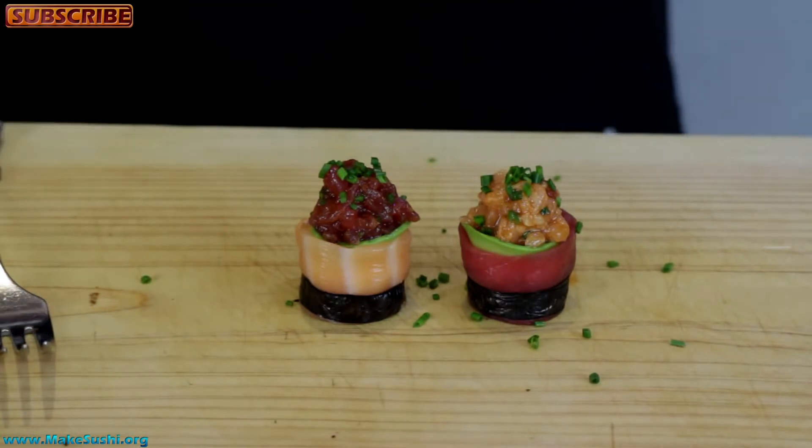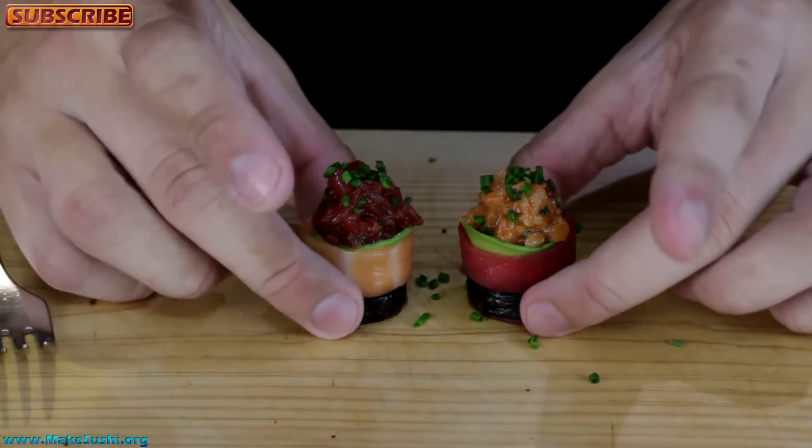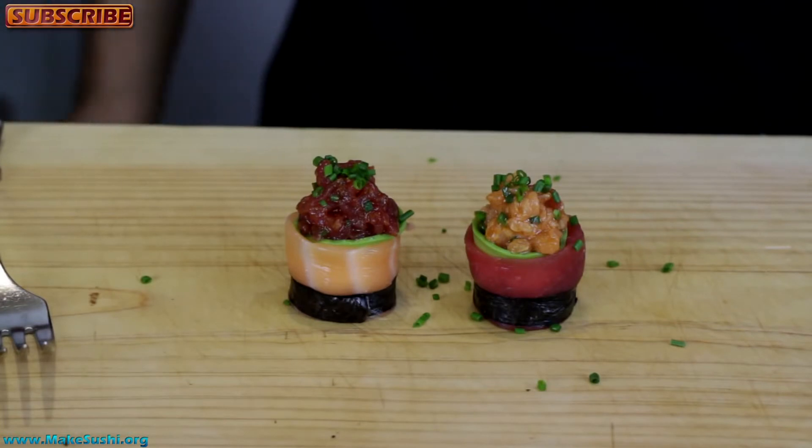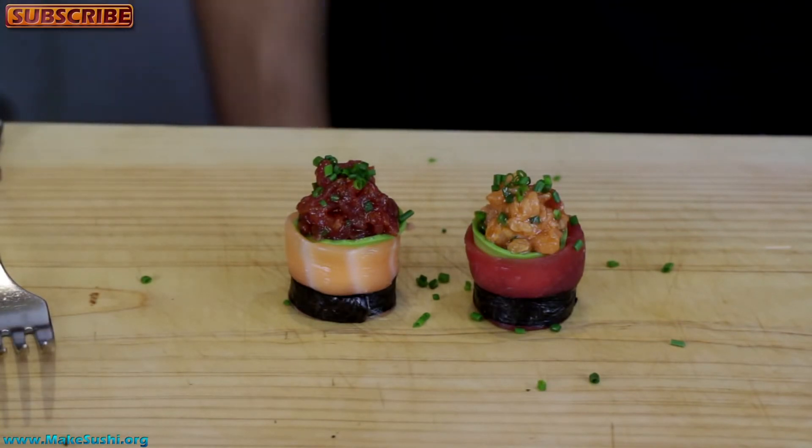Voila! Finito! I hope you guys enjoyed this — these are delicious and they're ready to eat like this. If you want you can dip them in a little bit of soy sauce with wasabi, but they are already seasoned and have a little bit of spice so you can just eat them as is. Thank you for watching — I make sushi videos every week, you can subscribe on the top left corner of your screen, and click on the right to see all my other videos. I appreciate Facebook shares, likes, and comments — goodbye!